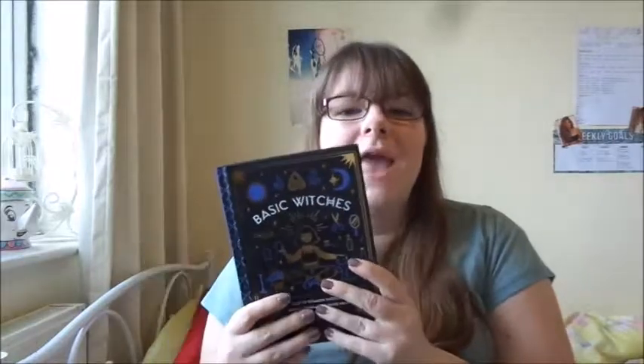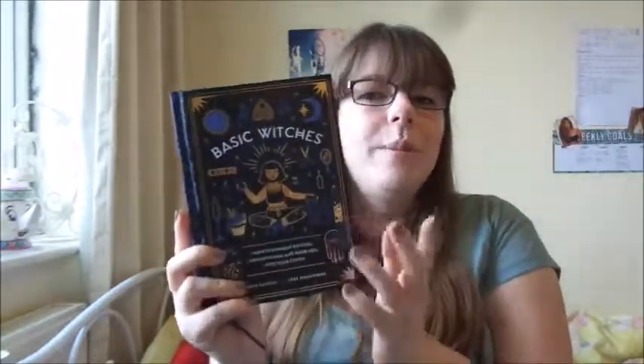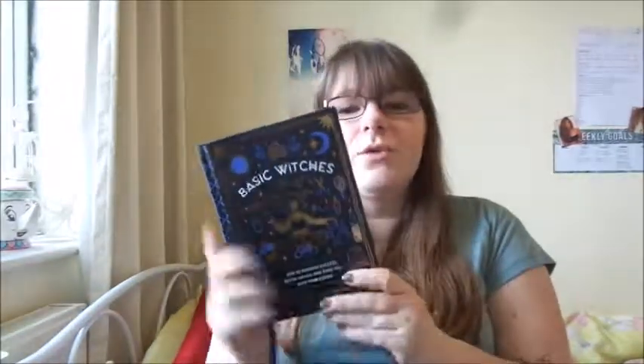It's a perfect book if you want to get a feel for being pagan but not fully commit to being a pagan. It's easy to read if you are pagan, but also easy to read if you're not pagan as well. I did enjoy the fact that it is a hardcover book so it's a perfect coffee table book, and it's also a really good size so I have read this on the go as well.